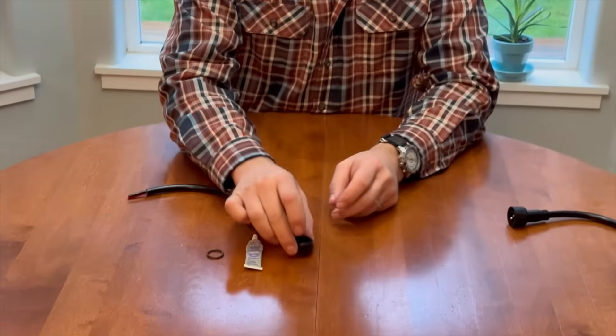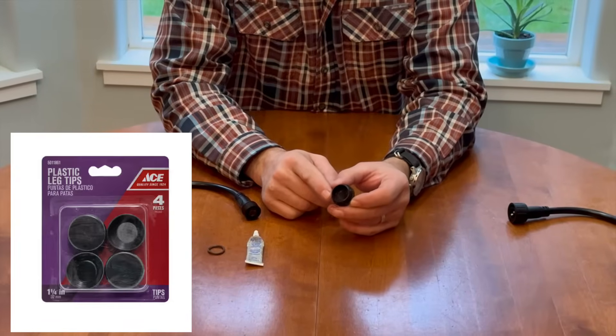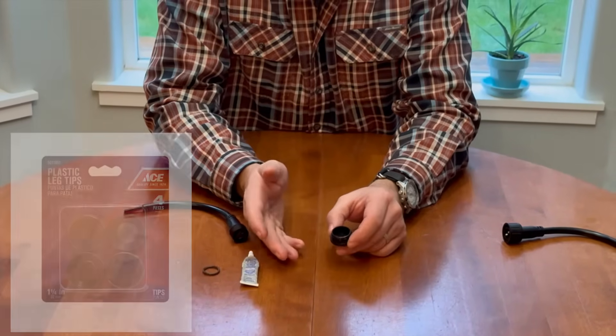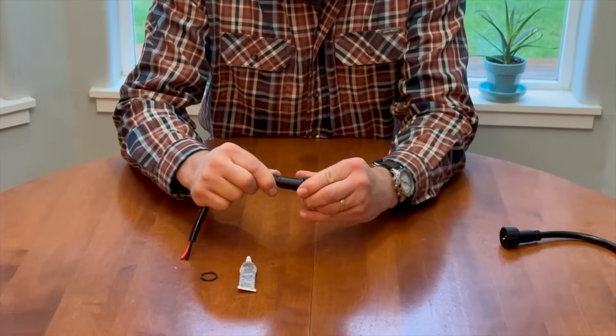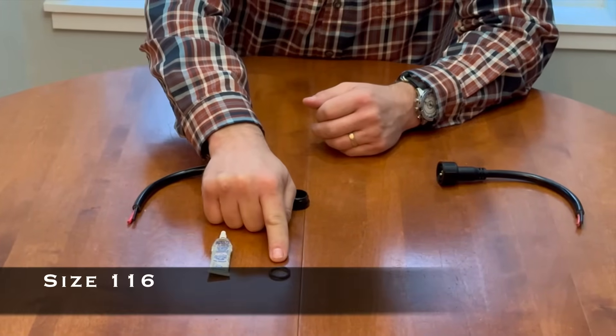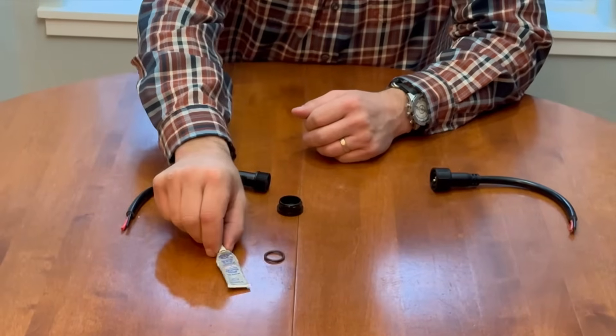It took me a while to come up with a solution for this, but thanks to my local hardware store Ace, the solution is an inch-and-a-quarter furniture tip. This thing is designed to go on the end of a stool or chair to protect your floors, but it just so happens to be the perfect fit to protect these terminals. When you pair it with an o-ring size 116 and some dielectric gel, it becomes a waterproof connection.